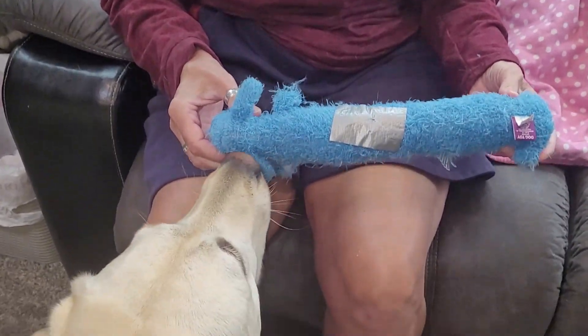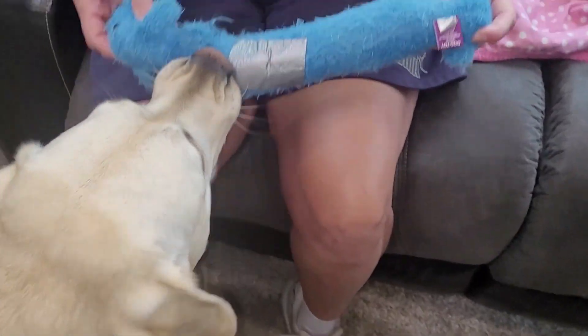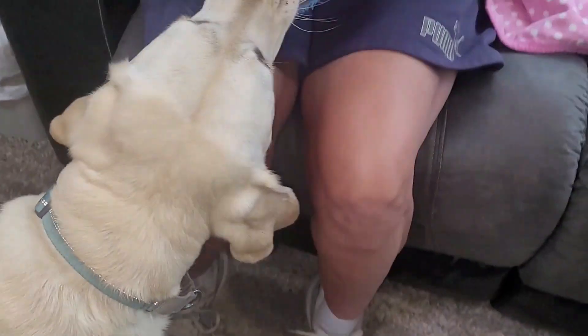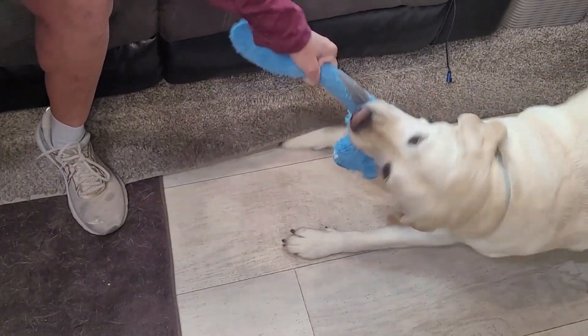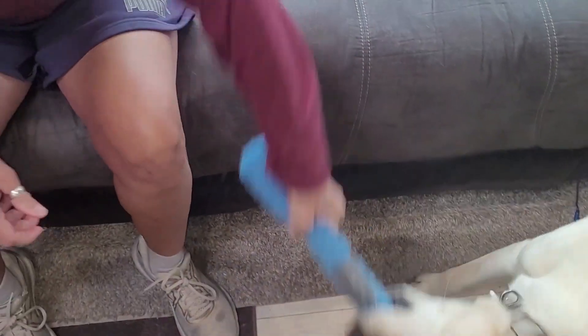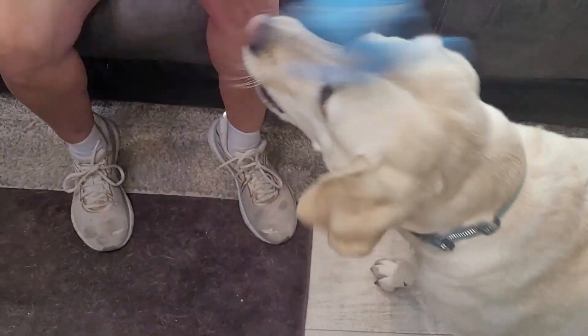This is one of Pippi's toys. It's a multi-tip, and she's going to get it. She likes to tug on this one. You can see it's got a little duct tape on there because I think the texture of it — she really likes tugging on it. Good job.